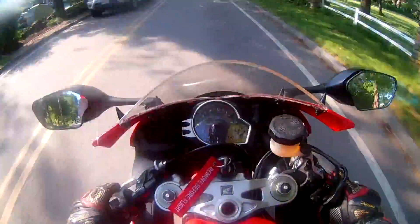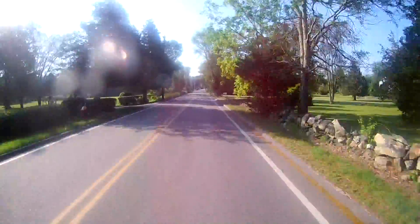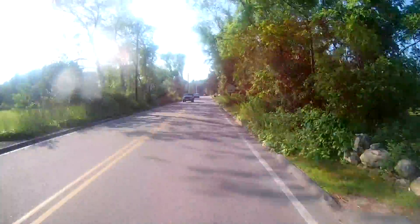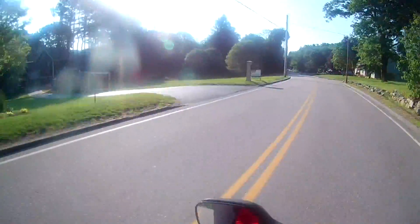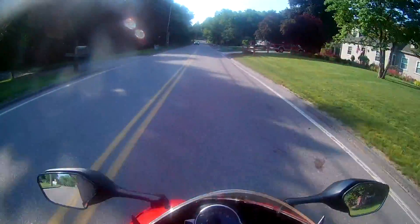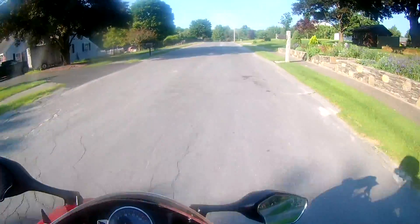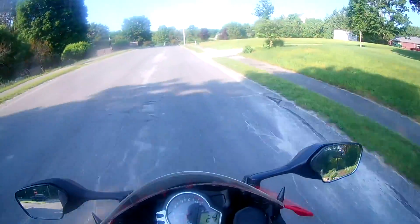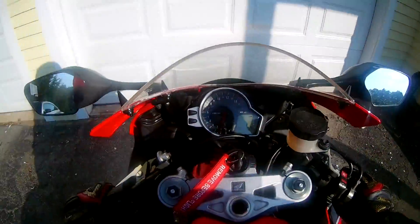45 miles an hour — let me take it up to 50 miles an hour. I'm riding down the road. This is what 51, 55 miles an hour sounds like. This is the end of my test — no highway test — but I'll be able to get a good picture from this test. That's what I believe. We'll see footage to be seen now.